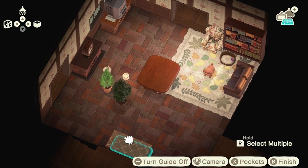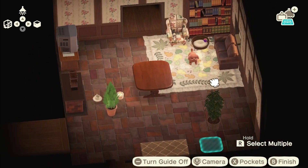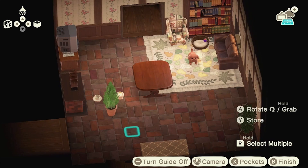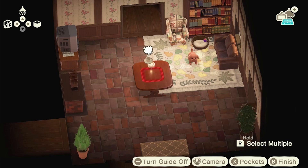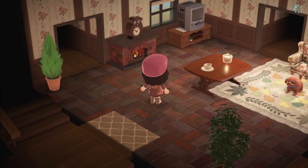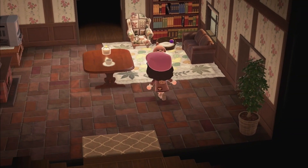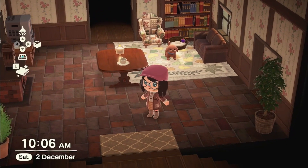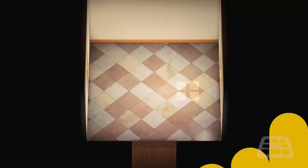I'm happy with how everything's looking. I haven't done the bedroom or the basement yet, partly because I don't have the items I want to craft, but also because deciding what to make them look like has been difficult. It took me quite a while to do all these rooms. That's my main room — I really like how it looks, it's cozy with the fireplace, cute with the TV, and I like how everything is blocked off from each other. Now we're going to the kitchen.